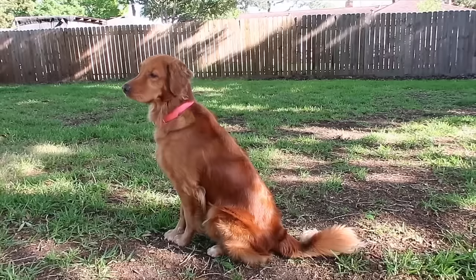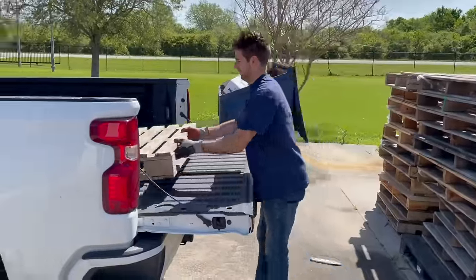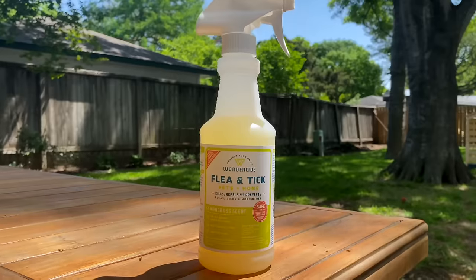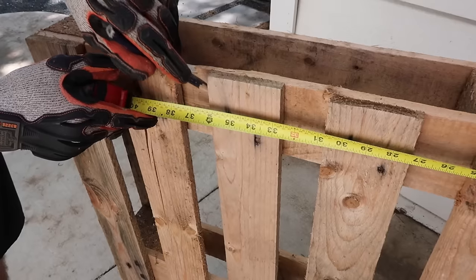Our dog Feta loves laying in the backyard, so we wanted to give her a space all her own. We're doing an easy DIY with simple materials and plant-powered Wonderside. Alex grabbed a pallet and we got to work.